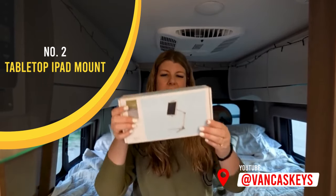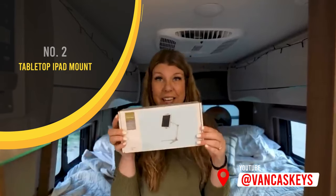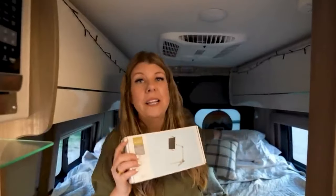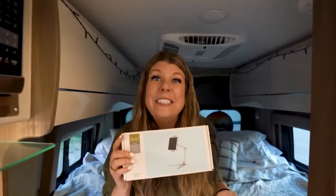This item is an iPad table stand that we bought because I really had this idea in my head that I wanted to be able to lay in the bed and watch TV, and so Bob brought this idea to life.